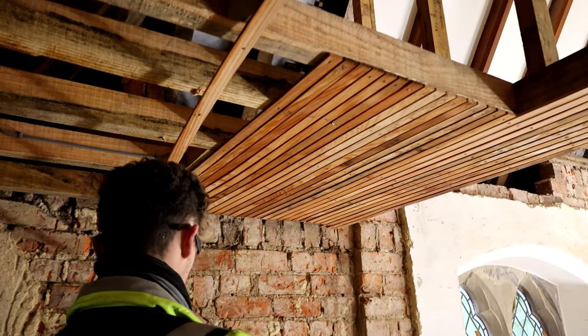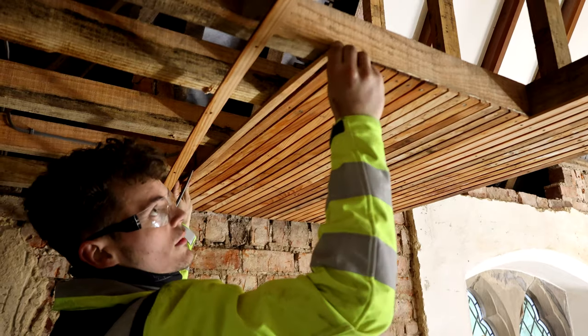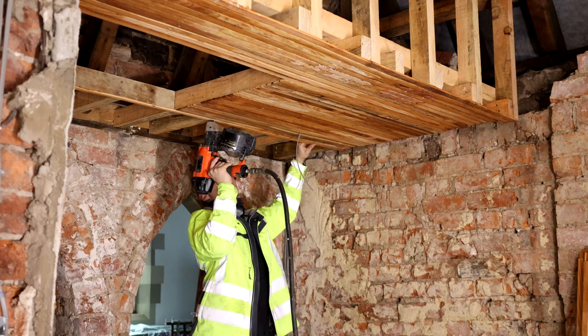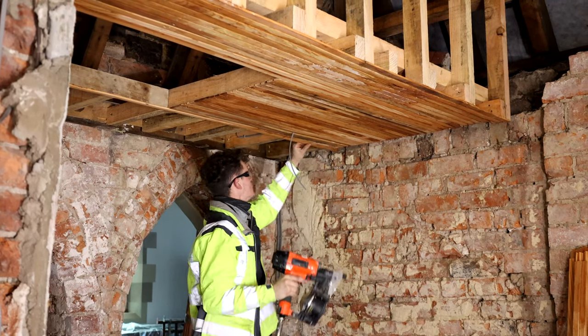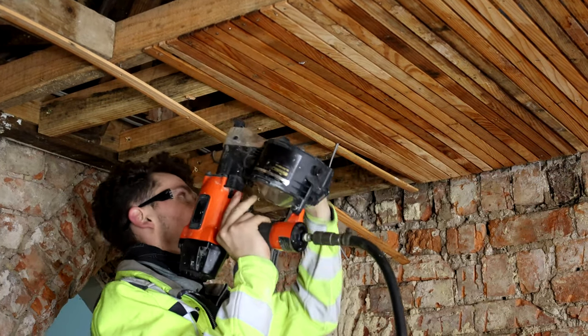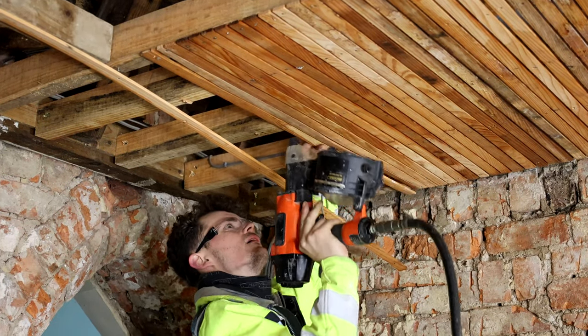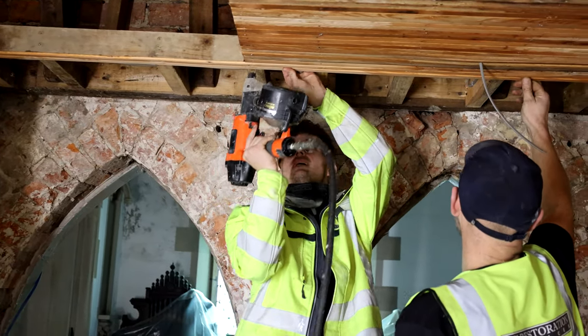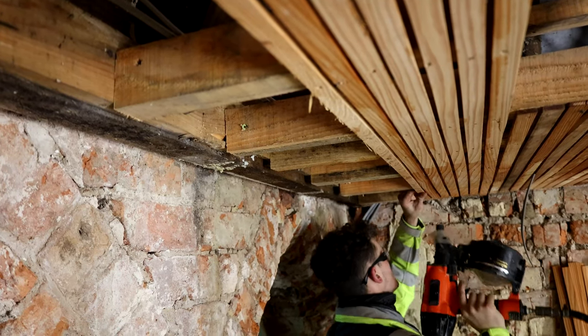The laths are basically small strips of timber that have been sawn to size. They're basically just to hold the new plaster work that's going to be installed. They've been sitting in water for between 24 and 48 hours. We'll wet them again tonight before we leave, and tomorrow morning before any plaster is applied, they'll have two, three, four wettings down just to ensure they're holding the moisture — but not so wet that they're dripping. We're using a pneumatic coil gun just for speed, but it can be done with a hammer and stainless steel ring shank nails — that's the way it was always done.